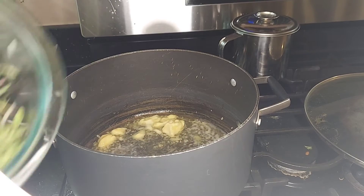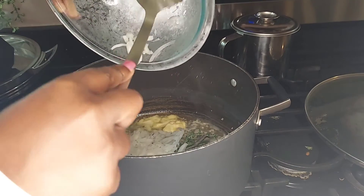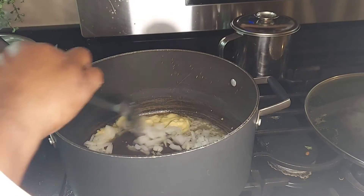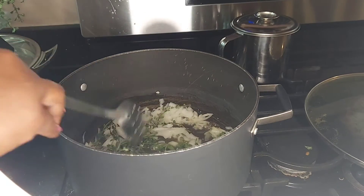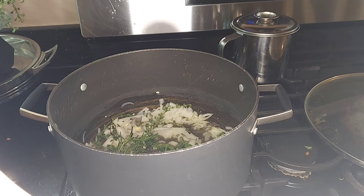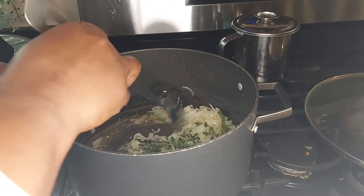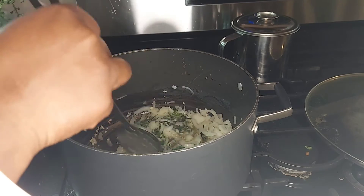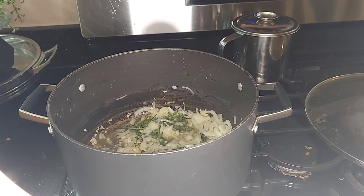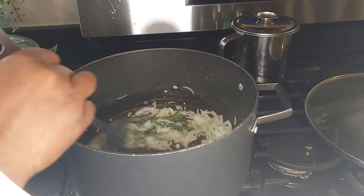Now we're gonna add the onions, thyme, oregano, and rosemary — add it in here and just let it sauté a little bit as well. You can take the thyme and the oregano off the stem, but I already washed it with the stem on. I love cooking red beans and rice with the stems, but you can take the leaves off if that's your preference. We're gonna sauté it for about three minutes.